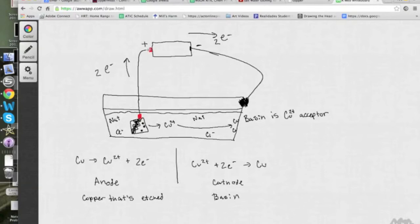When you turn the battery on, electrons are moving from the negative terminal over to the basin, and then from the basin over to the piece of copper in solution with the Sharpie marker on it, and then back up to the positive terminal of the battery. So if we were to track some electrons through this process, the electrons are leaving the piece of copper with the Sharpie on it and going up towards the positive terminal of the battery.